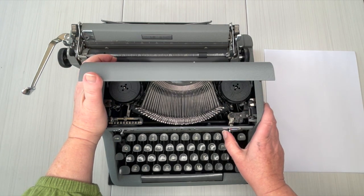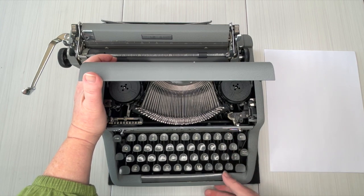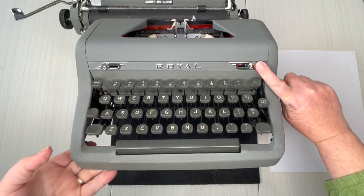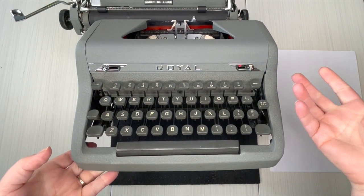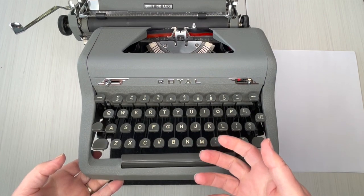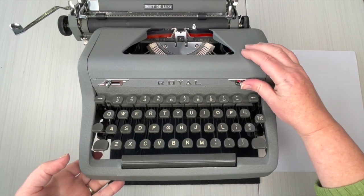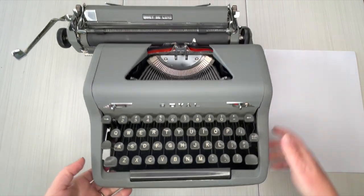To change the color — it's on red right now — switch it over. You have white, black, red on the selector. The white selector means stencil; you will never use that and the typewriter won't type properly if it's on that. So if you are typing and you have issues, one: try reversing the direction of your ribbon, and two: make sure it's not on stencil and that it's firmly on one of these colors.